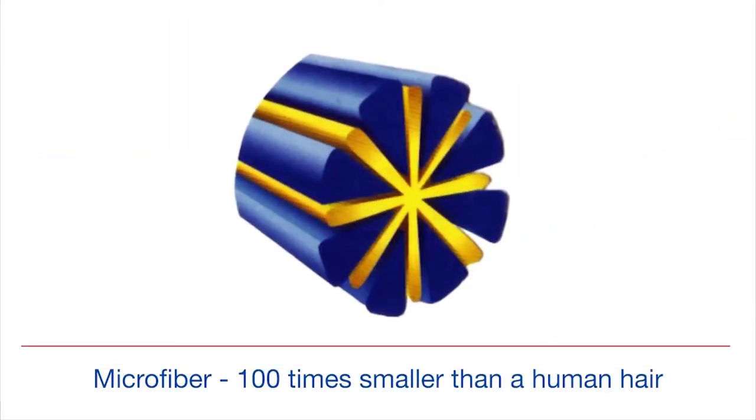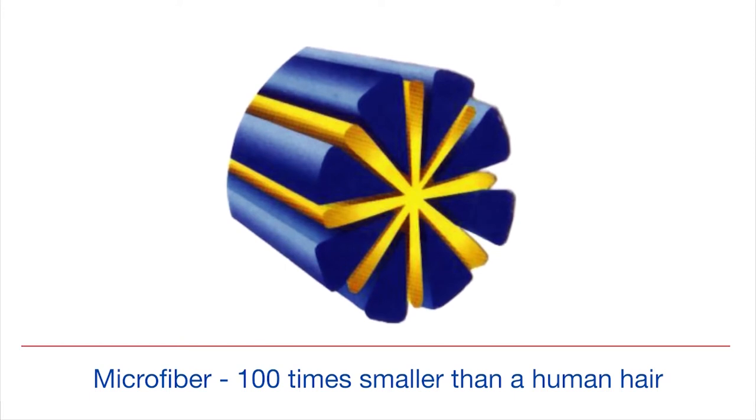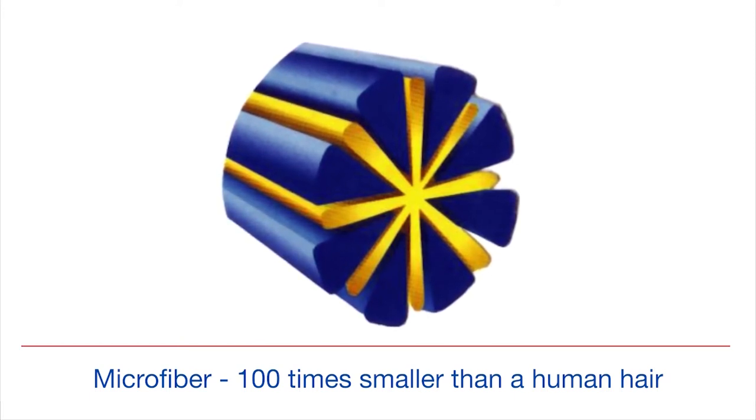This is a magnified picture of microfiber used for cleaning. As you can see, the microfiber is split and resembles a pie. The splits in the fibers capture and carry away the dirt, dust, and debris, allowing for improved cleaning of multiple surfaces.